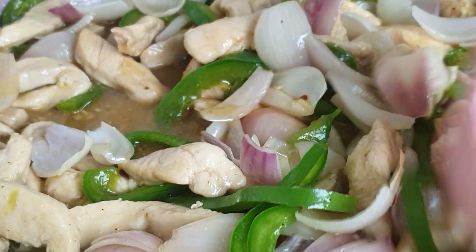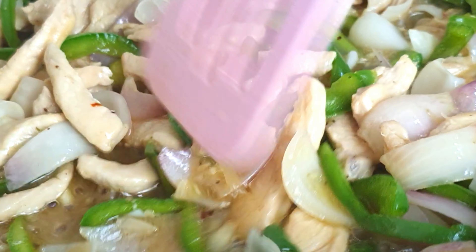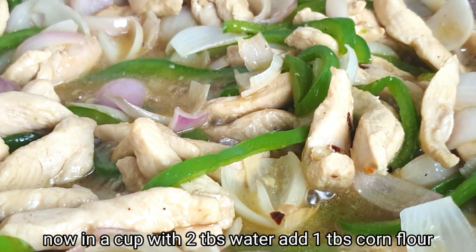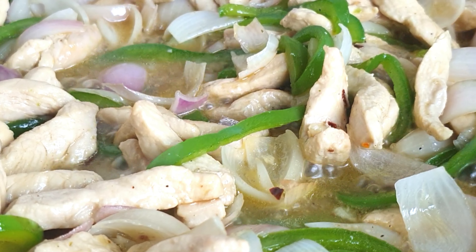Add 1 teaspoon of soy sauce and cook for 5–6 minutes. Then add 2 tablespoons of cornflour to thicken the sauce.